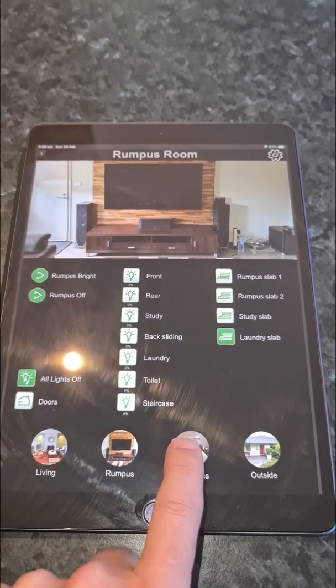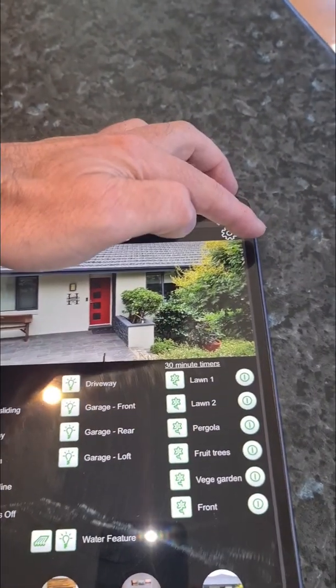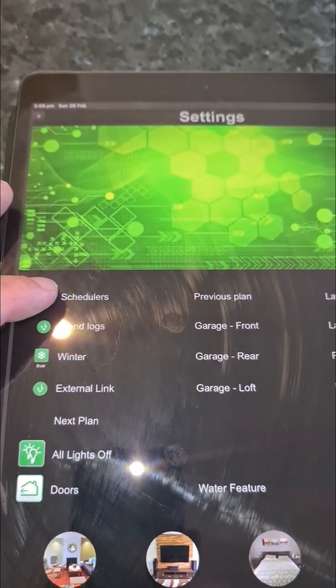We've got the different screens for the different rooms and stuff. Still working through the settings screen, so it's a bit of a mess at the moment, but I can do things like schedules through there.